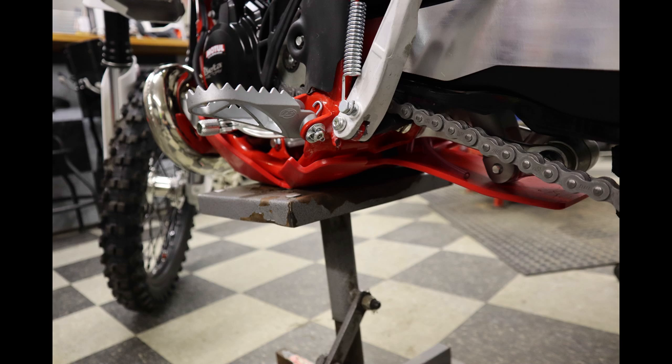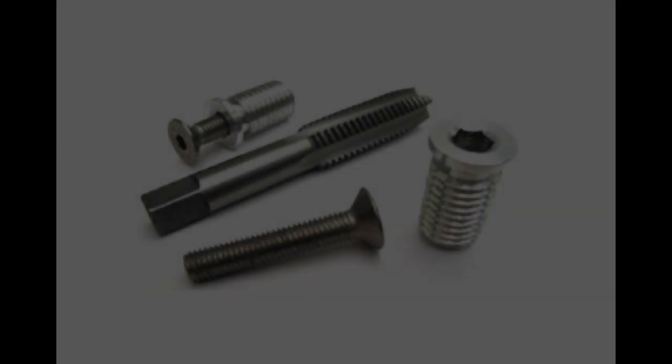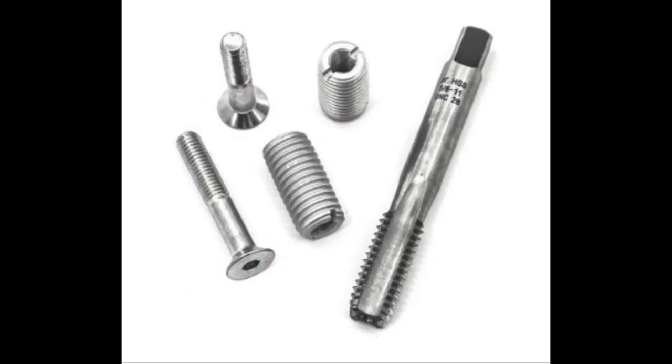Regardless of what full-wrapped guards you use, we always use these threaded inserts. The ones we're using are by SRT. Pick up a set of these and your bar clusters will stay in place no matter what.